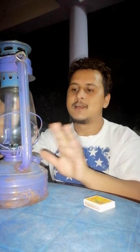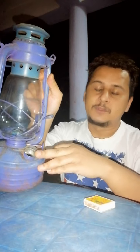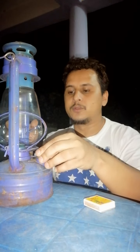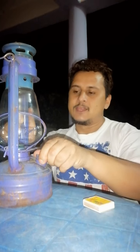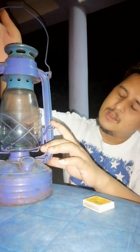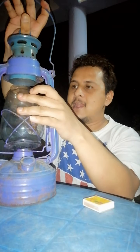Let me show you how this works. First of all, we have this place here where you put the kerosene in. You use a funnel and then you just pour the kerosene in there. Now let me show you how to light it — for that I lift this up.